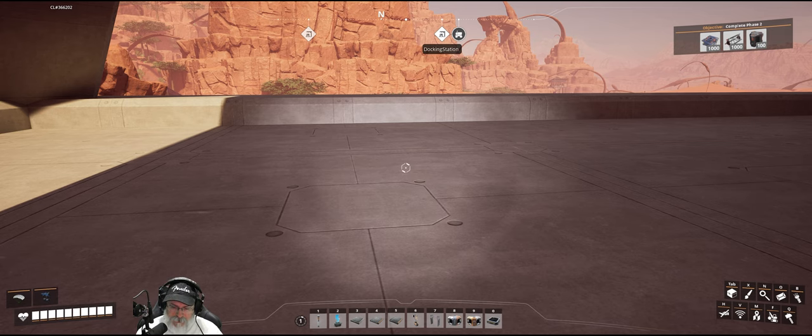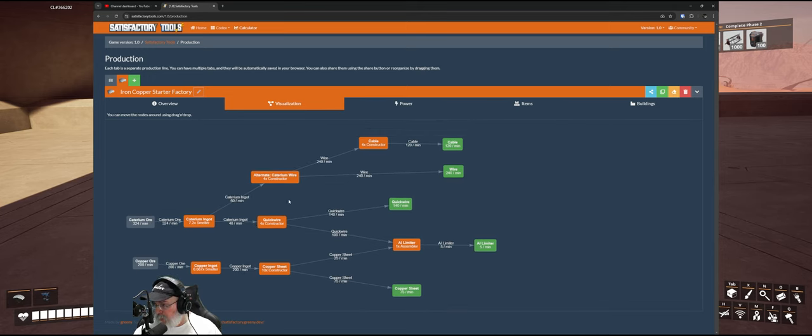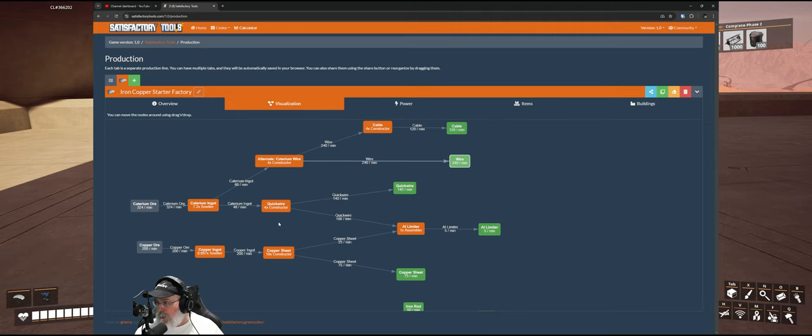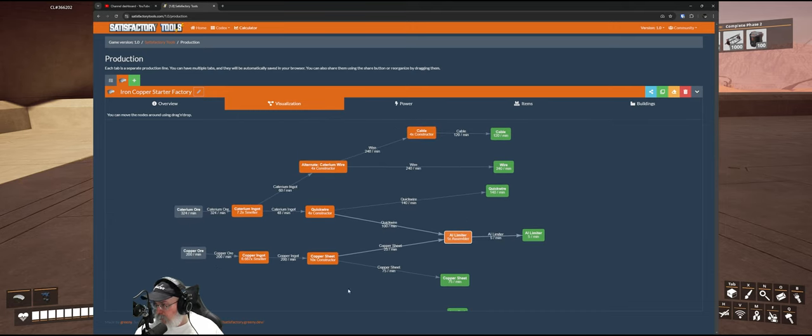First thing we'll do is take a quick look at our Satisfactory Tools chart. We're bringing in 108 Caterium ingots. We're going to build four constructors that will create Caterium wire — 240 of that 480 will go to four cable constructors to create cable, which we'll put straight into storage. Then 240 will create just 240 wire that we'll also put into storage. We'll also make quick wire with 48 of those ingots — 140 will go into storage and the other 100 will go to an assembler on the third floor making AI limiters.